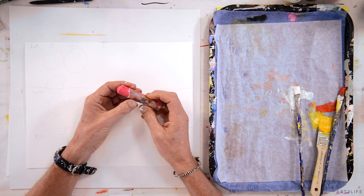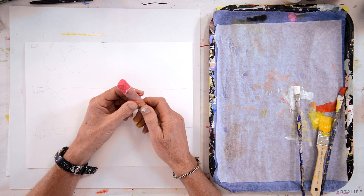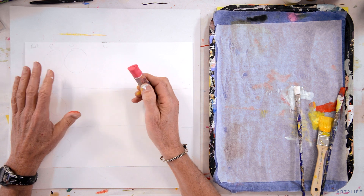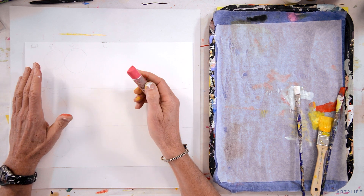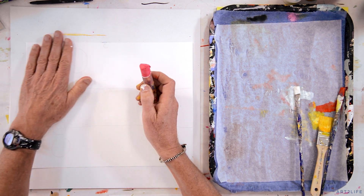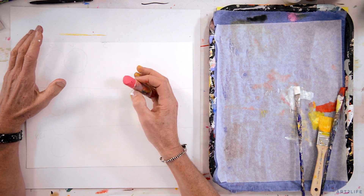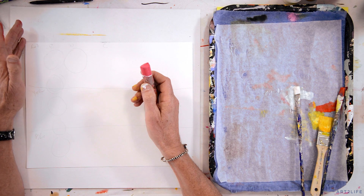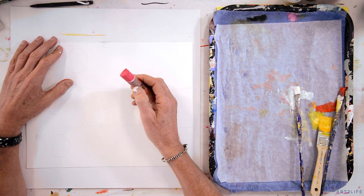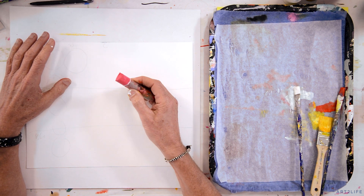I've got this oil pastel — these are Sennelier oil pastels. Acrylic doesn't stick to oil pastels, so that's why the paint doesn't stick to it and it creates some interesting effects. If you want to create something archival, don't do this. But I've been playing around with it and I think it's kind of cool.